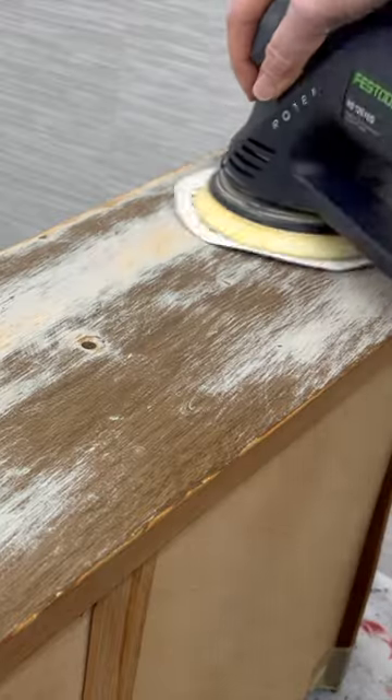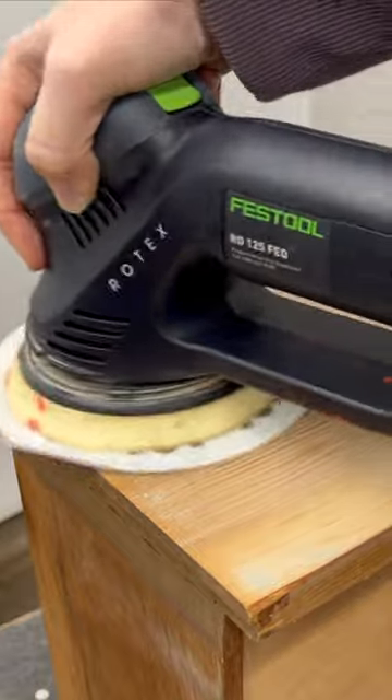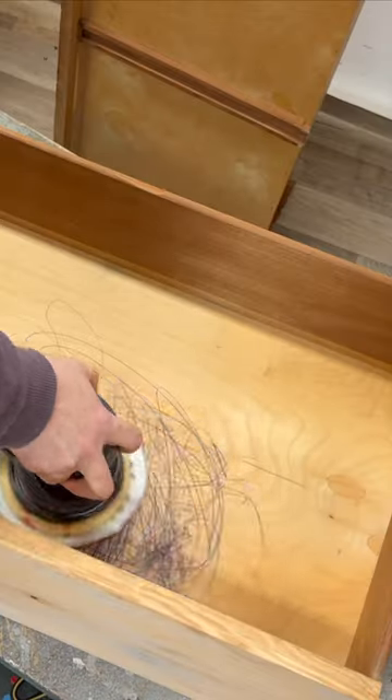So I scraped it, cleaned it, and sanded off its faux wood finish so that I could fill all of the little dings in its drawer fronts.